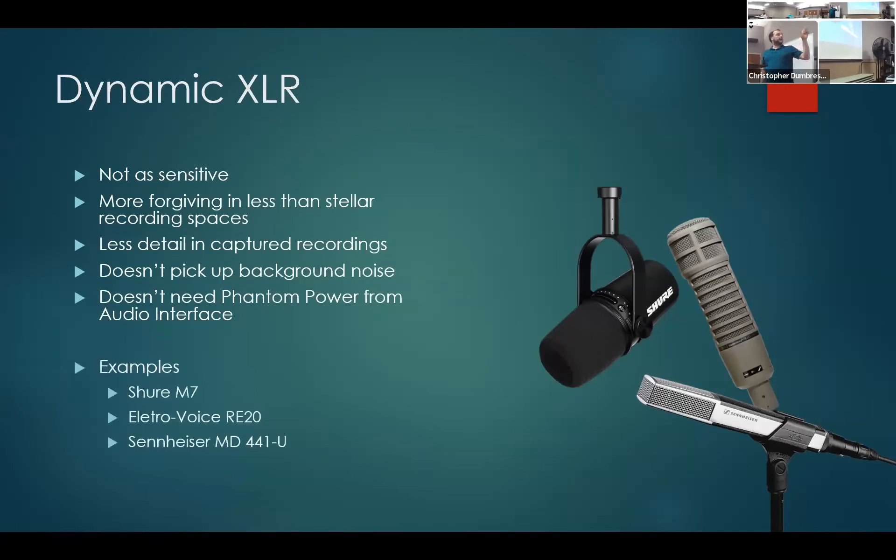Examples of dynamic microphones: the Shure SM7B at the top is the exact same microphone available in our recording studio. The Electro-Voice RE20 in the center is very popular with many narrators. And the Sennheiser MD441U is that weird flat-looking one at the bottom. Dynamic is a good choice if you don't have a great studio setup — it'll pick up less background noise and still focus on your voice and sound pretty good.